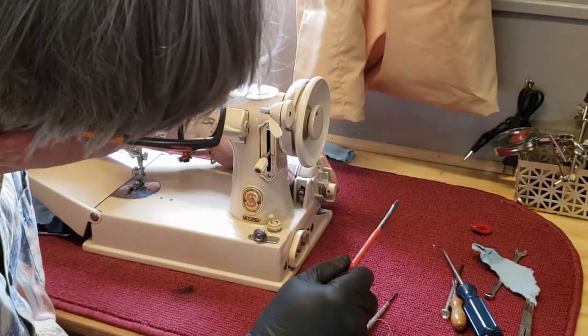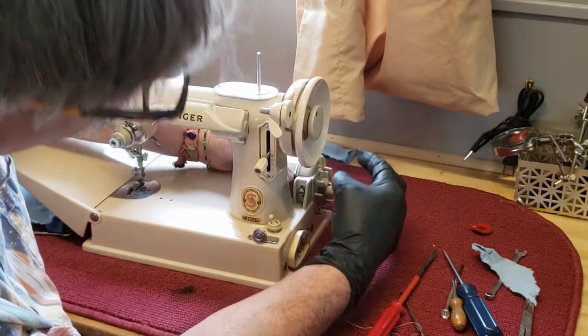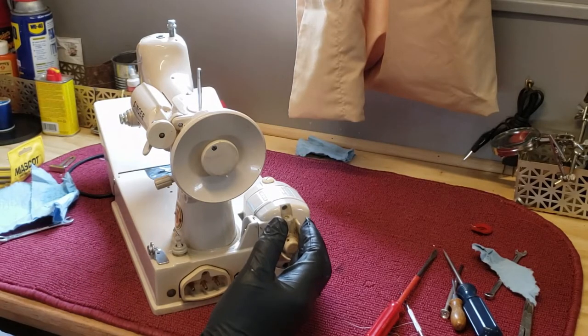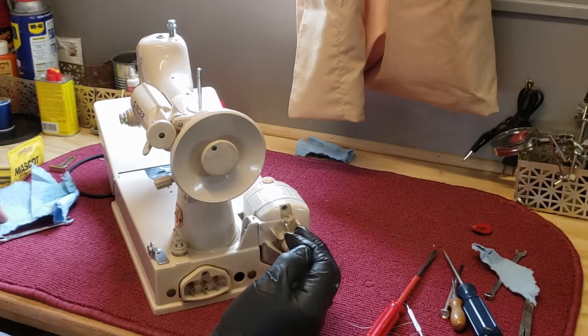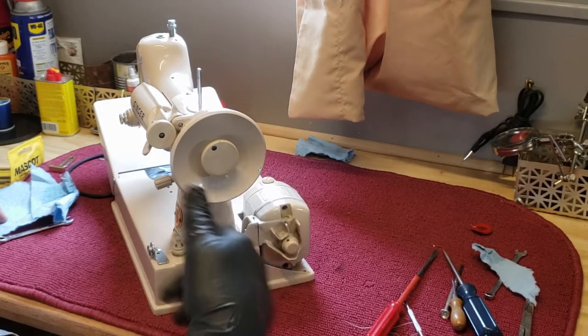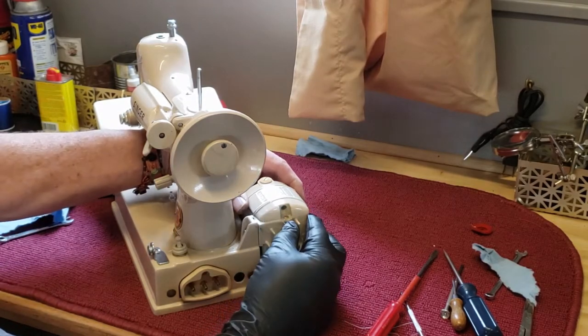If you loosen this screw, you can move your motor up or down a little bit. That allows you to adjust the tension on that belt. If you're using a composition belt, you don't want it really tight — if you tighten your belt down, your machine is barely going to move. When the belt is adjusted correctly, you should be able to pinch just about an inch of play on it. If your machine is bogging down, loosen it up a little bit. If your belt is just spinning without turning the hand wheel, then you want to move your motor down to tighten that belt.